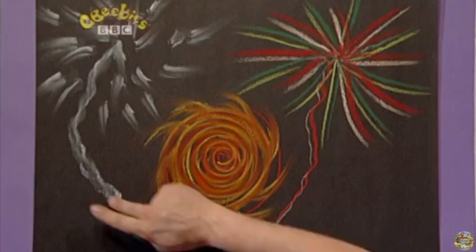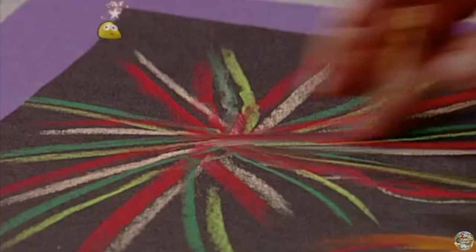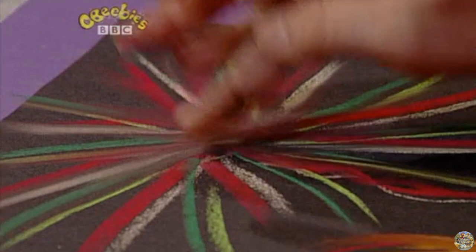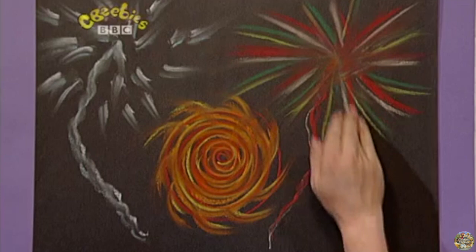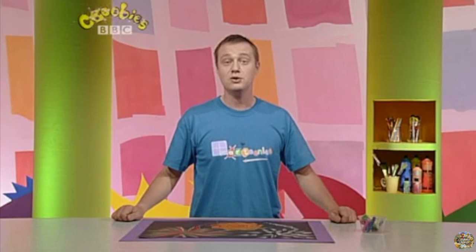That really is lighting up the sky. And now, this next rocket — all the colours are mixing together. Isn't that bright and colourful? That just looks like bonfire night. What do you think? Why don't you try using some chalks and see what kind of pictures you can make?